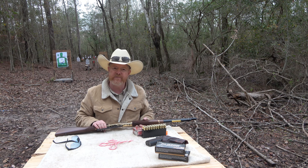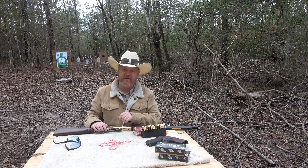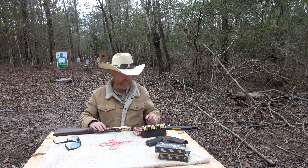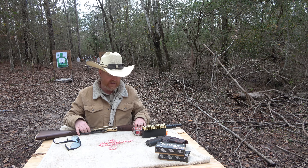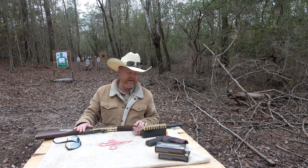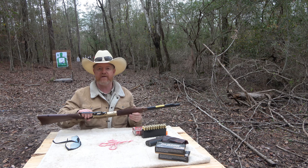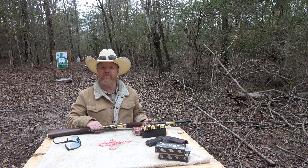Now, this rifle has an overall length of 37 and a half inches and weighs about seven pounds. If you're looking to purchase this rifle, you're looking to spend probably around $989. Fortunately for me, I paid nothing for it — I ended up winning this rifle at a Friends of NRA banquet.